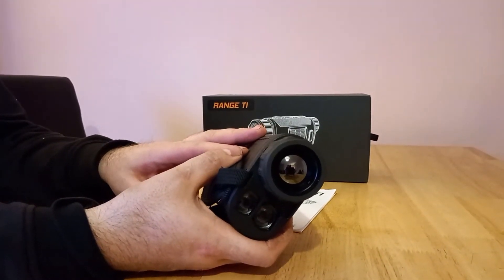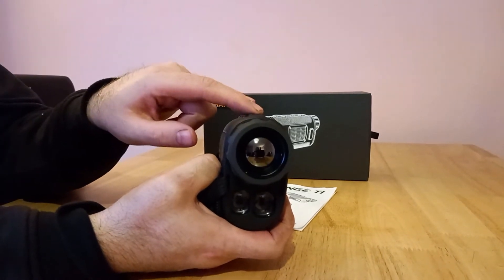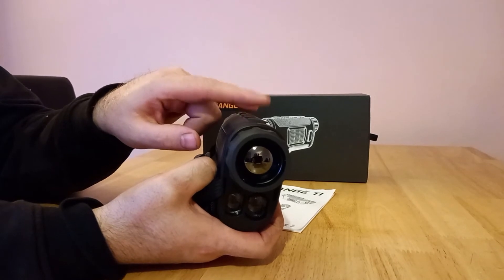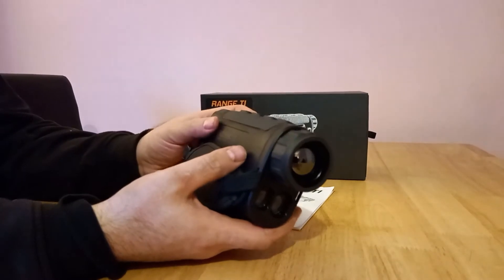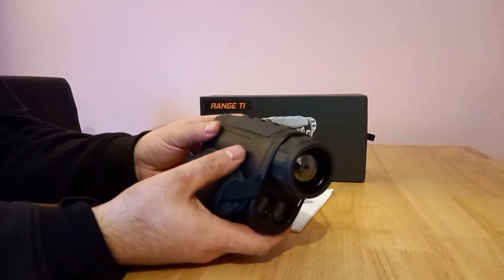The base magnification is 2.7x and it doesn't have a step zoom, but you can use a smooth zoom using the arrow keys. You press the forward key and zoom it up right to 10.6x magnification. It's got 28 gigabytes of memory, which is quite large.